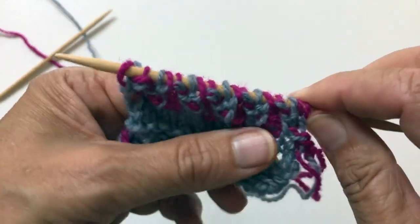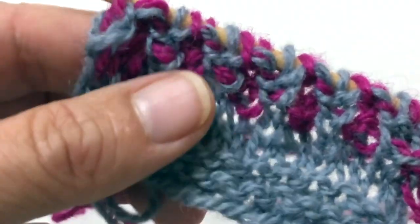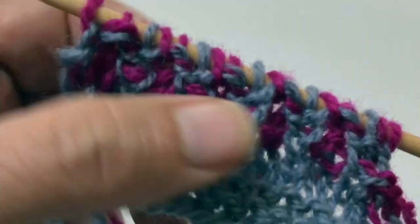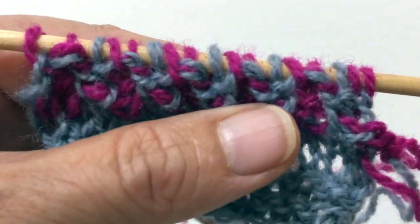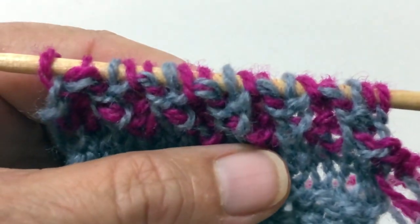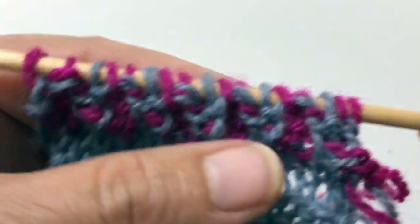So what that does is give you a pattern that is somewhat similar to this. And with the tuck stitch, it takes about three to four rows to really even start to see the pattern.